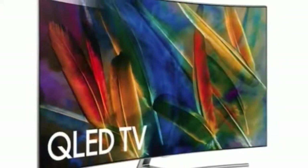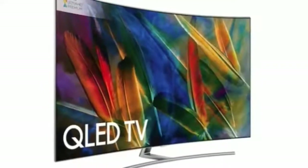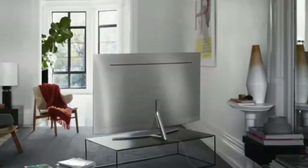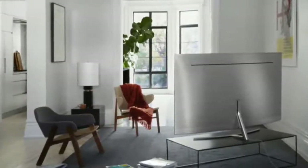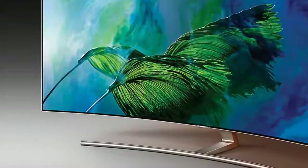Arguably the Q8C's most important feature is Samsung's QLED technology. This seeks to improve on the already established quantum dot approach to color reproduction by wrapping the quantum dots within a metallic casing so they can be driven harder. This should result in better brightness and color performance.